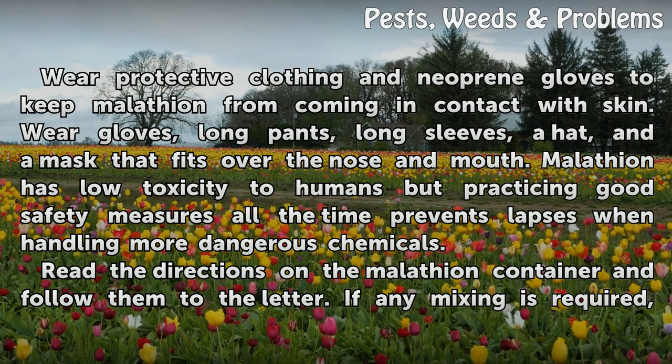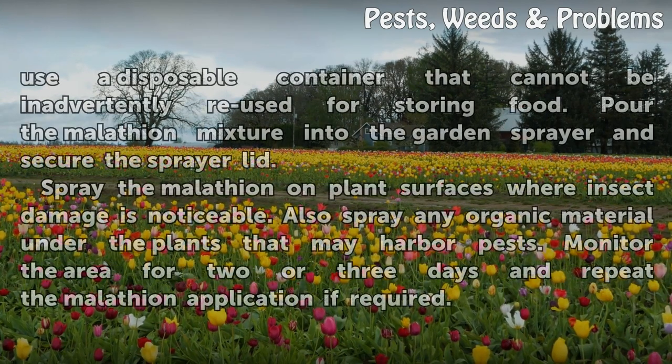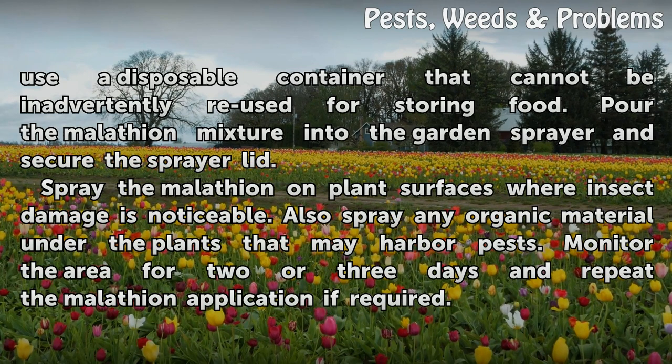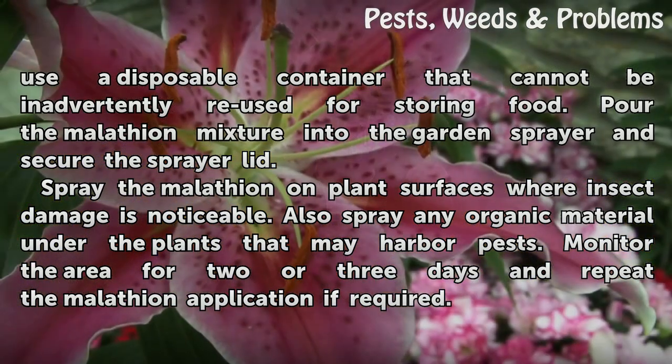Malatheon has low toxicity to humans, but practicing good safety measures all the time prevents lapses when handling more dangerous chemicals. Read the directions on the Malatheon container and follow them to the letter. If any mixing is required, use a disposable container that cannot be inadvertently reused for storing food.